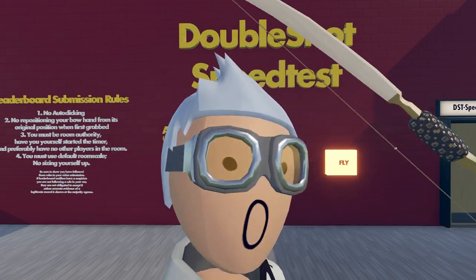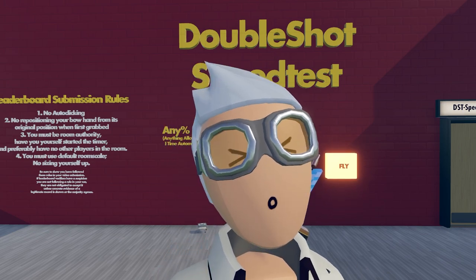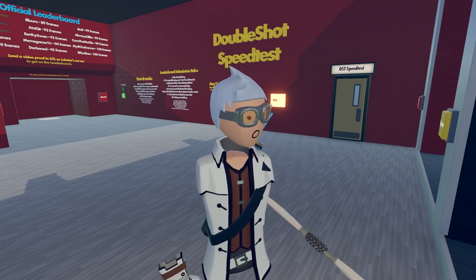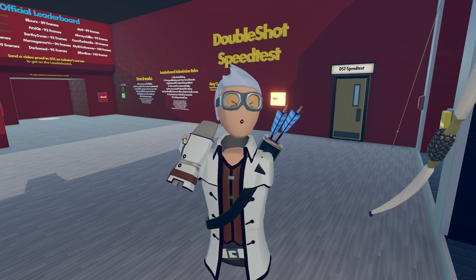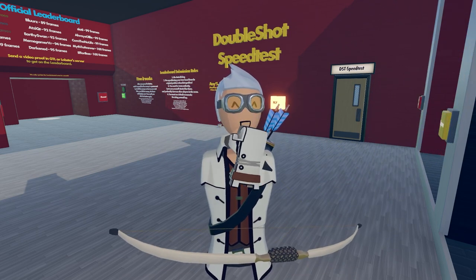I have an old double shot tutorial that's about four years old, so we'll update it. For those who don't know, to double shot all you have to do is pull the trigger twice while you push the bow away from you — just like that.